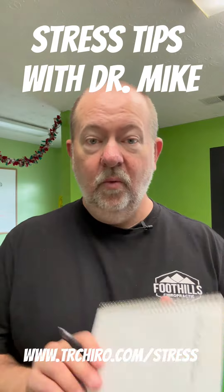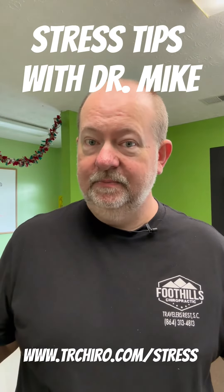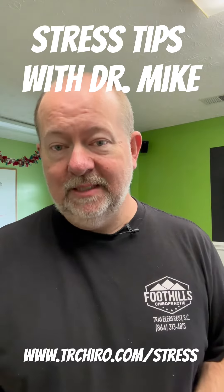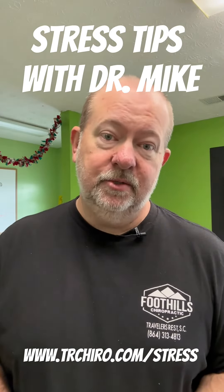So when you're writing stuff, write it in cursive. Great idea — it'll put you in a less stressed state. For more tips on stress, visit my website at trchiro.com/stress. I have a whole course on how to reduce the stress in your life.